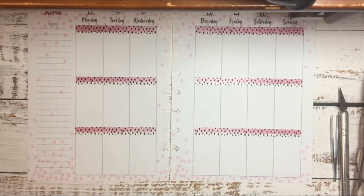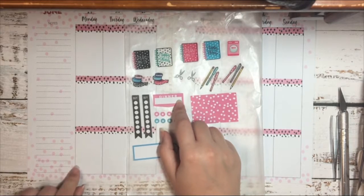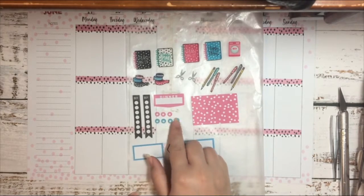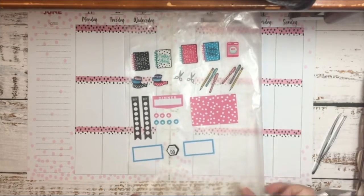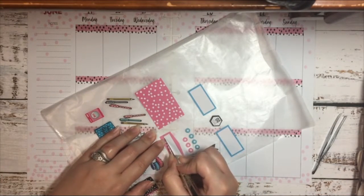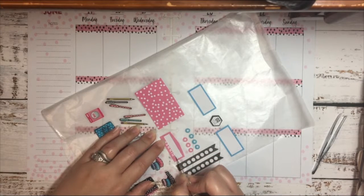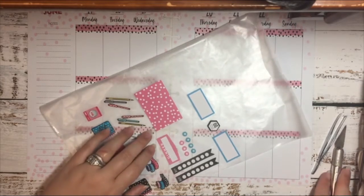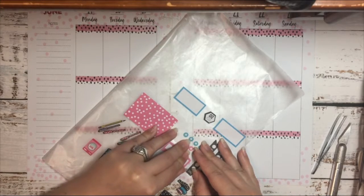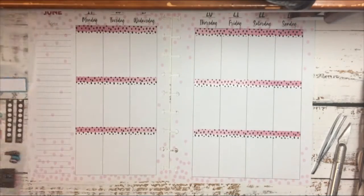Now that I have all my washi laid down, I'm going to start by putting this sticker down here, because I always put my dinner plans at the bottom row, then placing these in each box. First I'm going to cut my dinner sticker because I don't need the white space for it, then I'll pull it up and place it down where I want it.